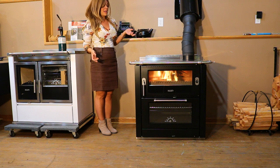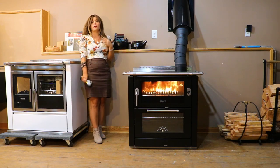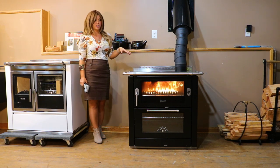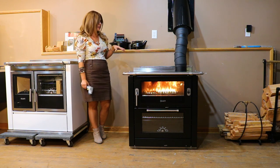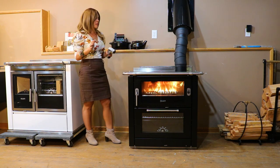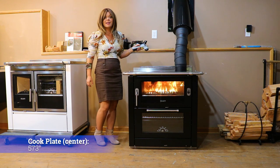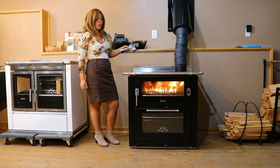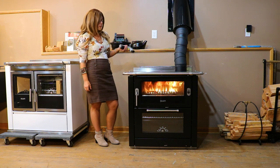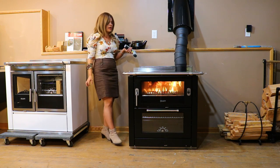I'm going to let it burn for about 20-25 minutes and then give you the temperature reading so you can see how quickly the stove heats up. About 20 minutes into my kindling fire burn, the cooktop is already changing color. Directly over the cook plate it's reading — holy crap — 573 degrees. That is really hot for a small little kindling fire. I don't think I've ever tested another stove that has heated up so quickly.